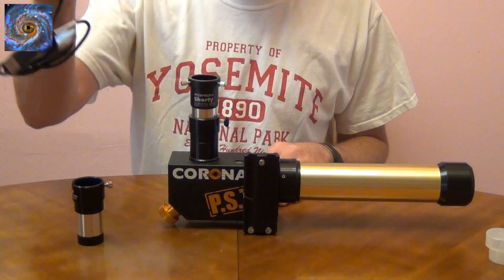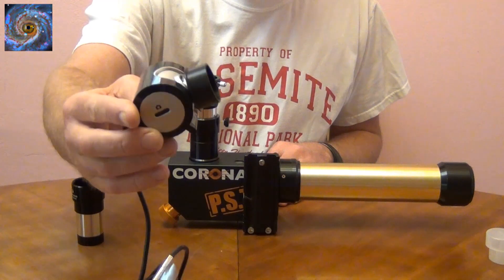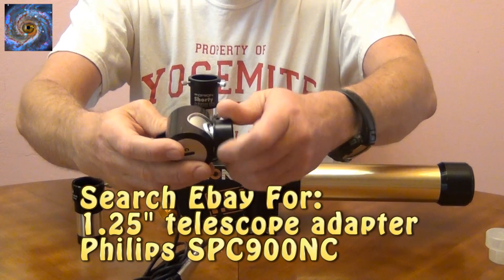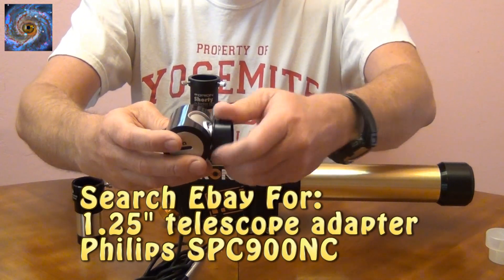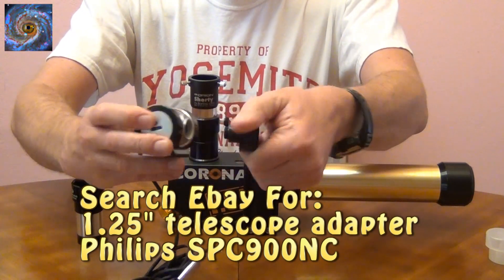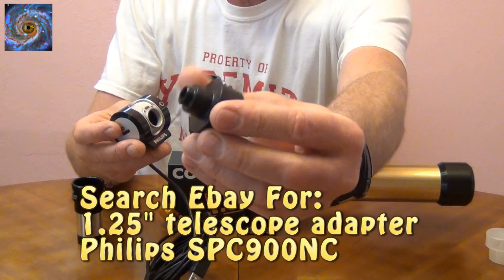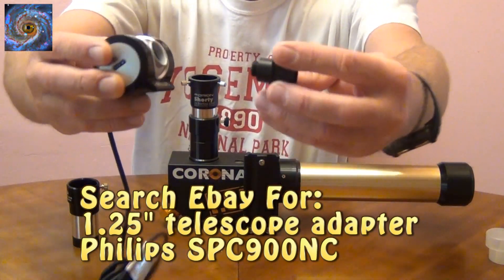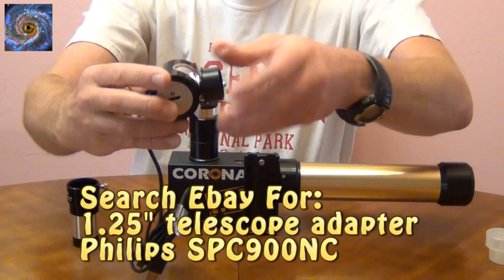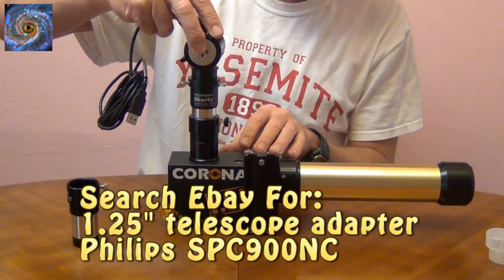Here I have a SPC 900 Philips webcam. What I did is I purchased a little 1.25-inch adapter nozzle to go on the end of it. What this nozzle does is it allows you to modify the camera so you can put it on there and connect it to your telescope very easily.